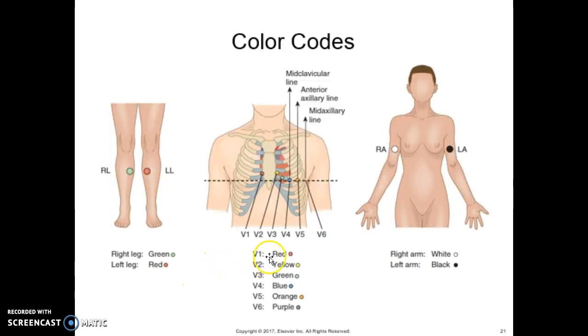Here you see the color code for the precordial leads. V1 is red, V2 is yellow, V3 is green, V4 is blue, V5 is orange, and V6 is purple.